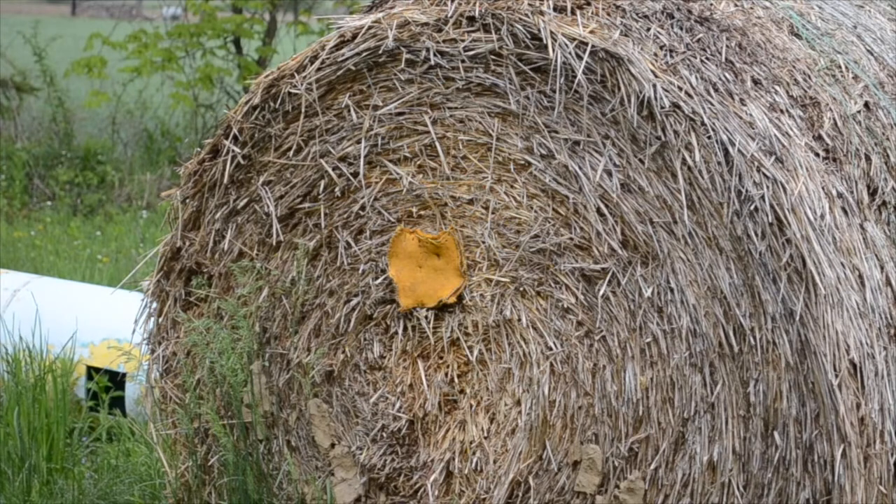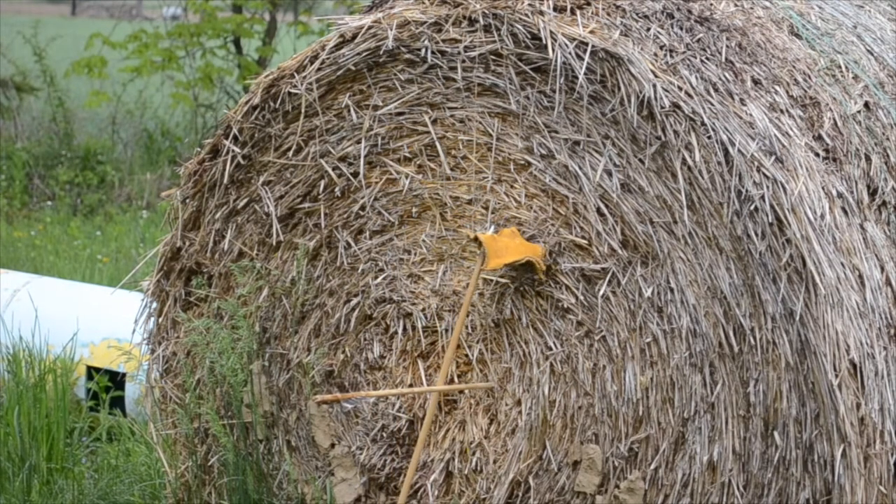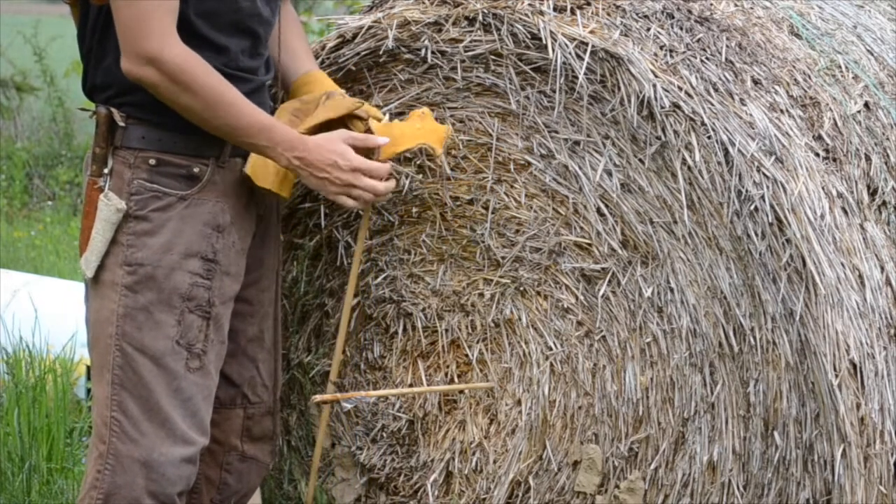Now I am going to try shooting it with an antler arrow. The arrow penetrated about 3 quarters of an inch. The armor would have saved my life.